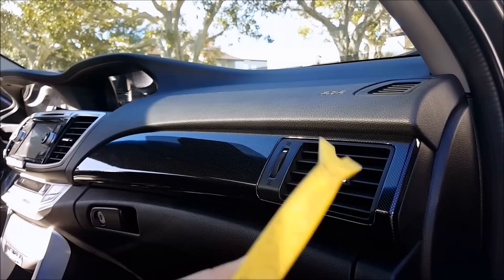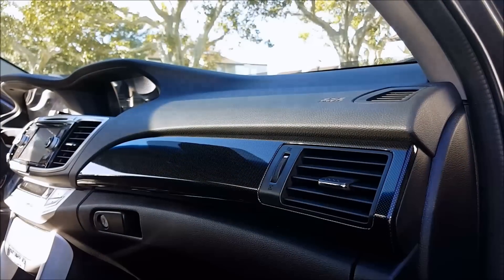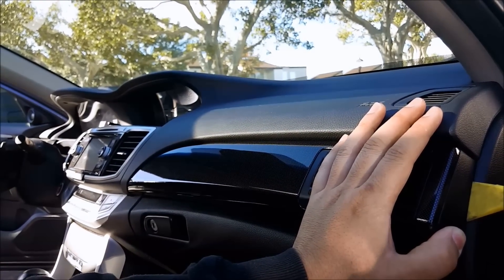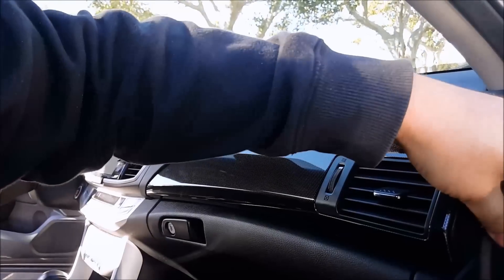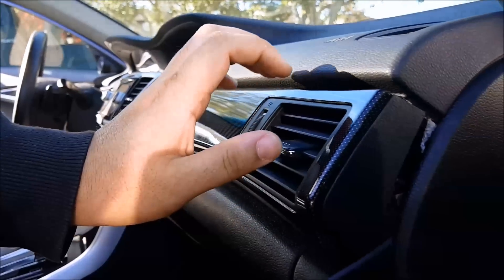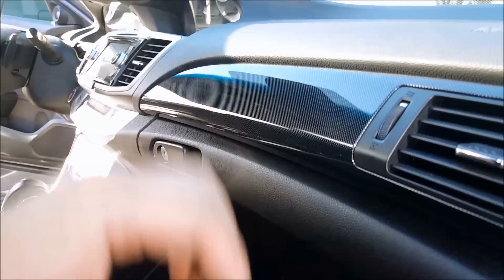All you need is a pry tool. Open your door and there'll be an edge right here where you're going to stick your pry tool and then twist to make the separation. Then this comes apart right here as you can see.